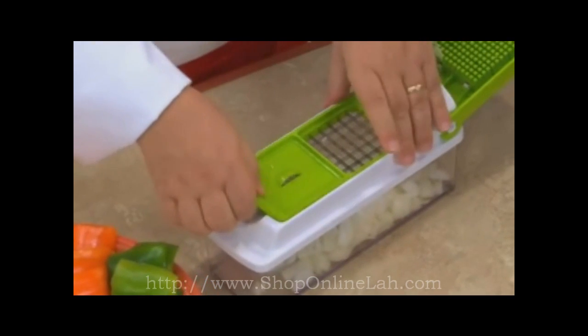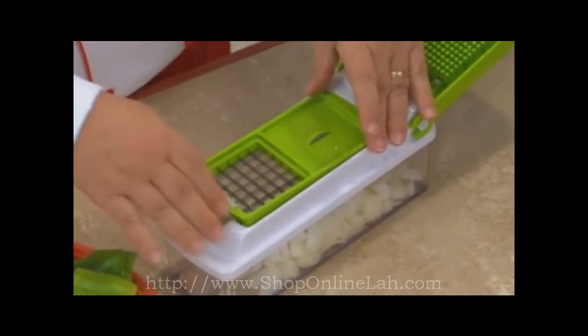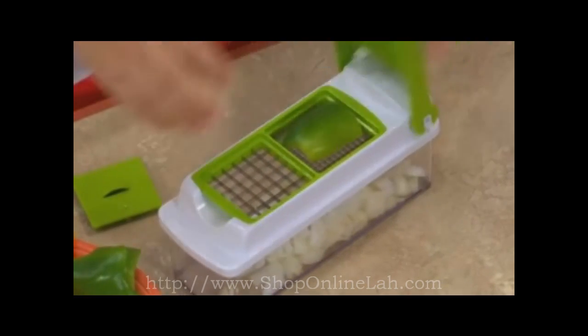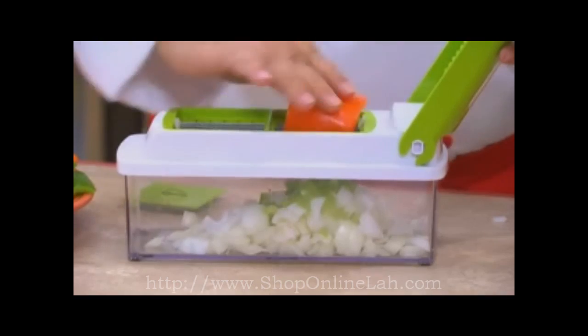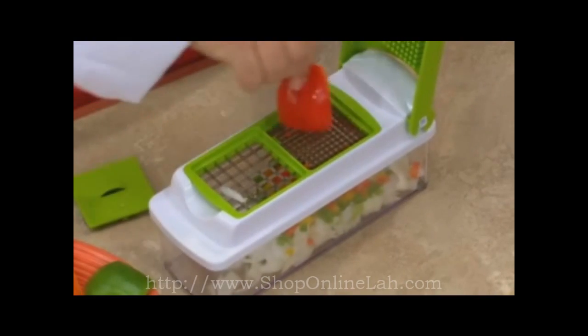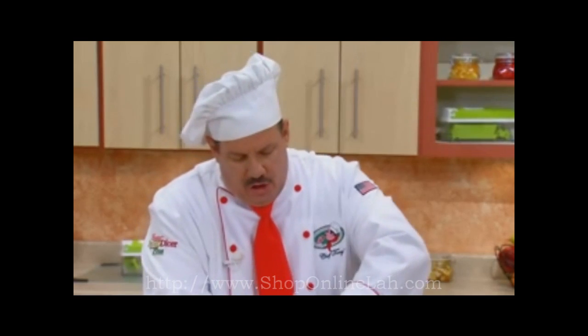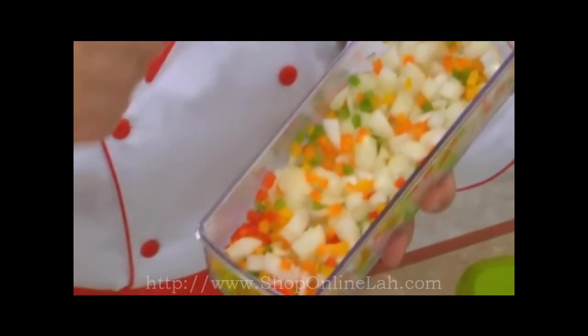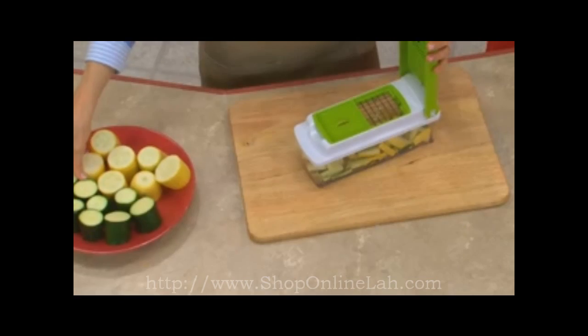With the Genius Dual-Sided Blades, you can chop large, small, or even mini-small. Fresh peppers — press — it will do all different types of colors, and you'll love the results every single time. Look at these beautiful colors. Imagine chopping all that with a knife — it would take you forever. But with the Nicer Dicer, seconds.